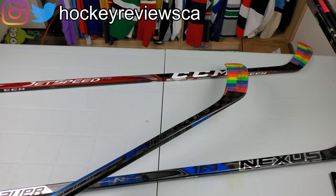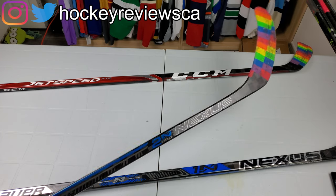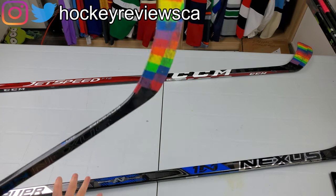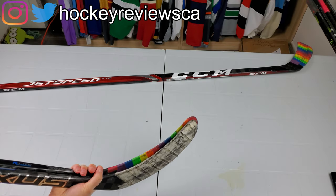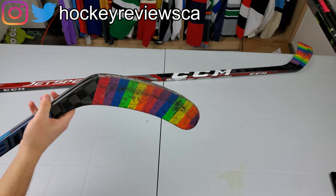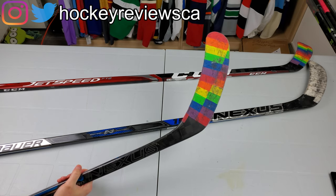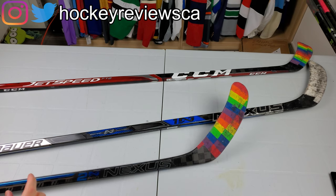Compared to the Supreme or the Tacks, where you really have to work to shoot, the Nexus doesn't quite have that low-kick feel but sits nicely in between. It doesn't feel like I'm ripping through the shot like a low kick, but I'm not working hard for it either — it's a really good all-arounder. Bauer deserves huge credit for the max blade concept. It looks way bigger in person than in a side-by-side comparison, and you really notice the difference on the ice.